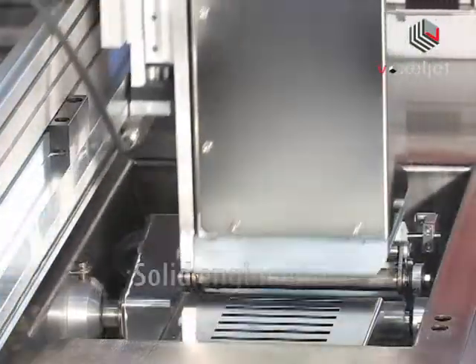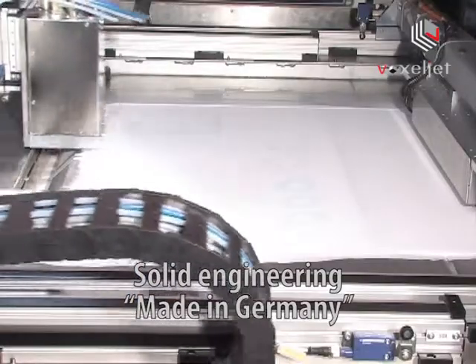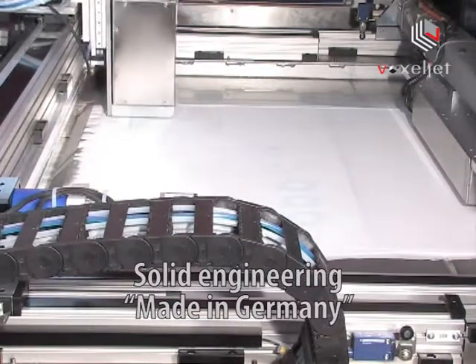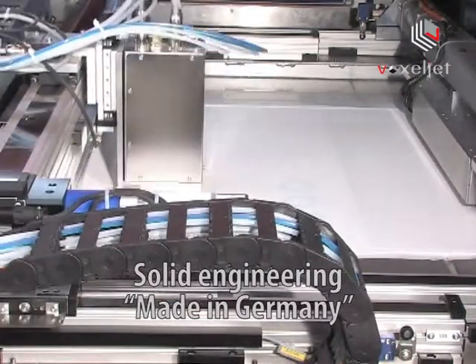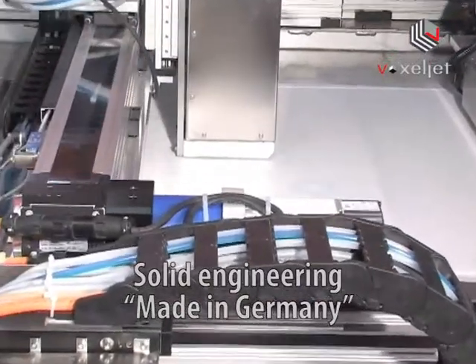The VX800 is equipped with a printed cleaning system for low maintenance efforts. With its robust platform and its high quality components, the VX800 is explicitly designed for efficient long-term operation.